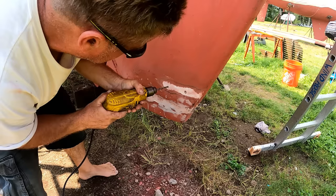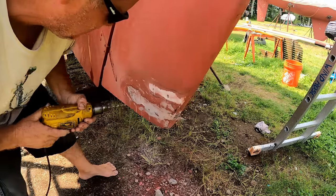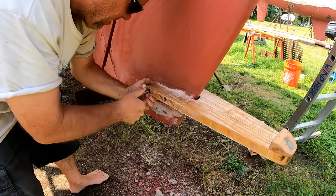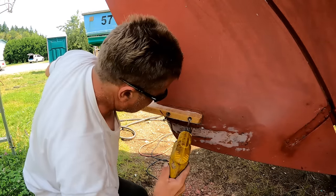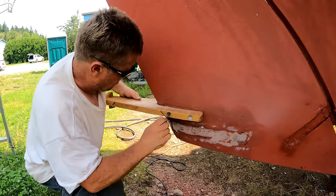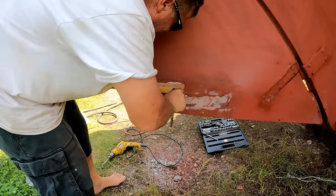Now it's time to drill the new bulb holes, doing that carefully and making sure I stay within the epoxied section. It looks like the bolt holes need a little more widening — I can't quite get the bolts through. I've also completely encased that lower gudgeon in fiberglass roving and epoxy, which will hopefully keep it dry when it's underwater.